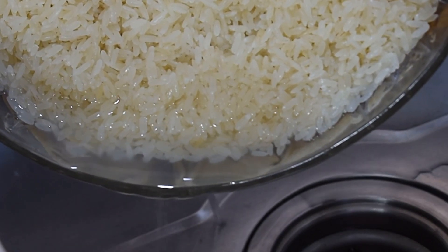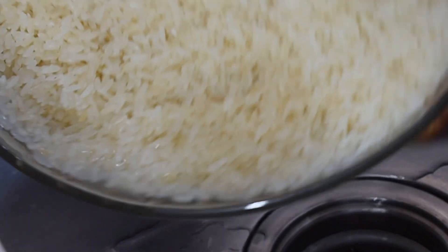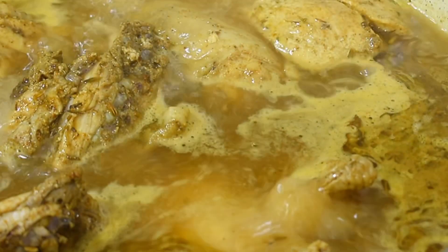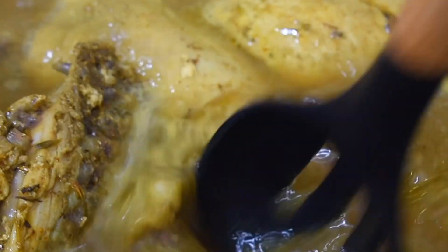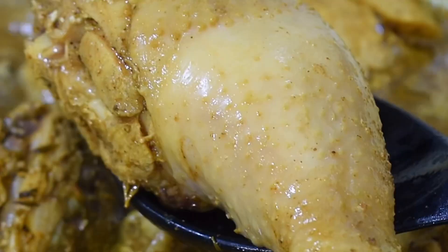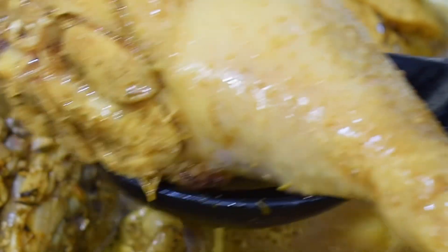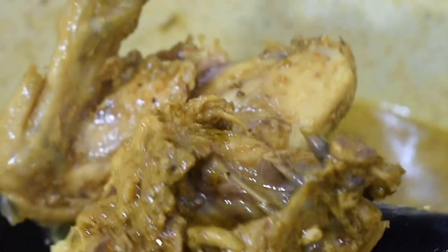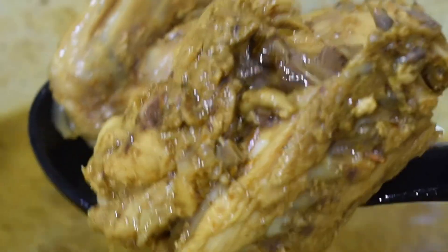We're done washing our rice and we're going to go back to our chicken — it's ready. Look how pretty it is, well cooked and well boiled. It's ready to go into my air fryer. If you don't have an air fryer you can put it in your oven, or you can deep-fry it in vegetable oil.